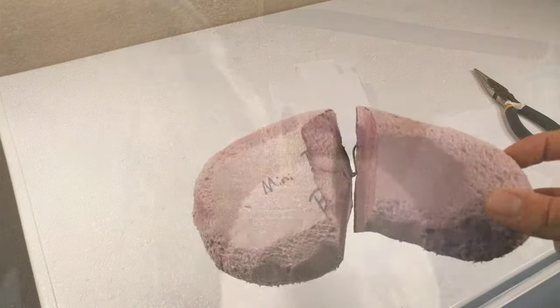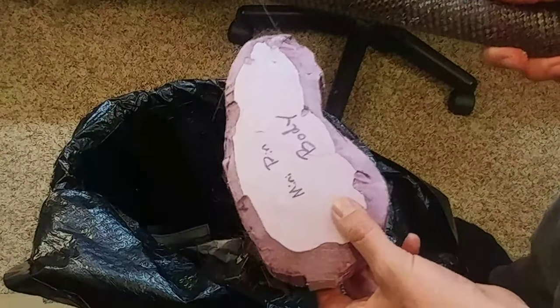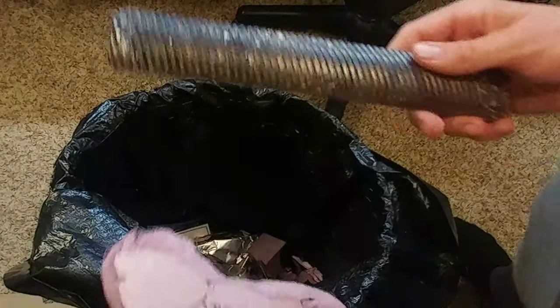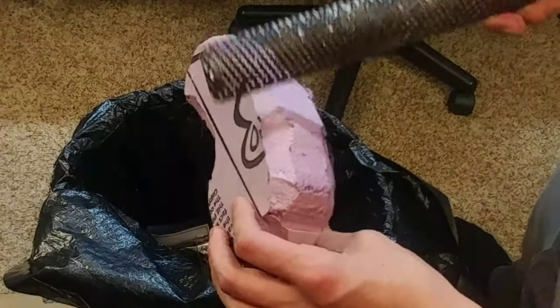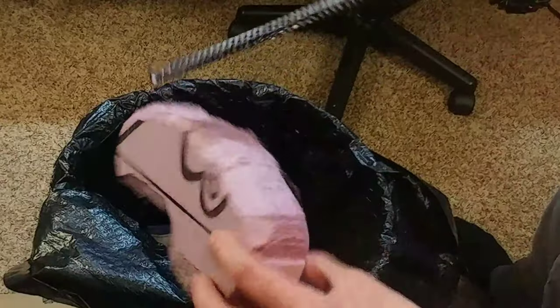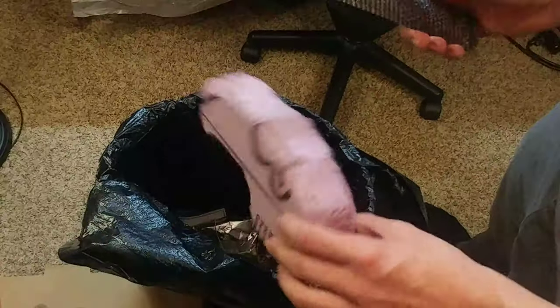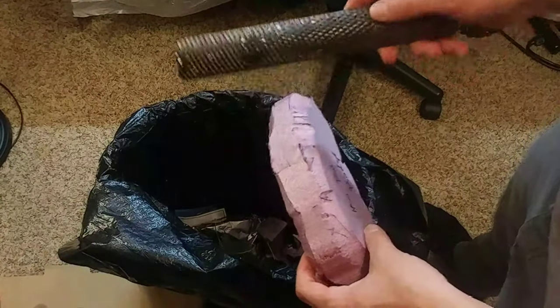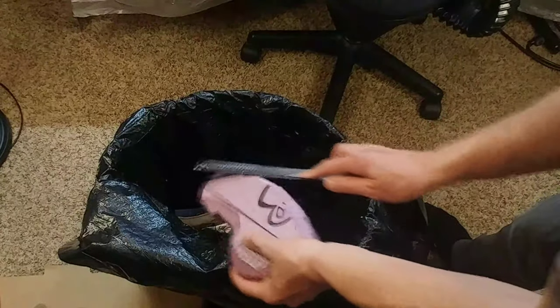Now let me show you the trick to rounding off those edges without making so much of a mess. As a bonus tip, you still can use the rasp, but just do it over a trash can. I like to use my foam cutter to rough it out a little bit and trim around the edges so that I can minimize the amount of foam dust I create, because that does make quite a mess in the shop.